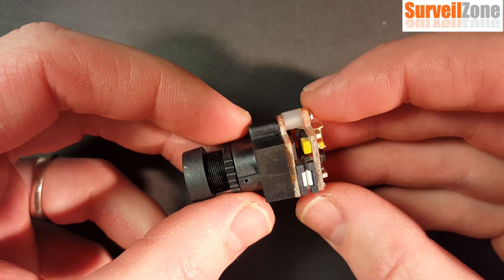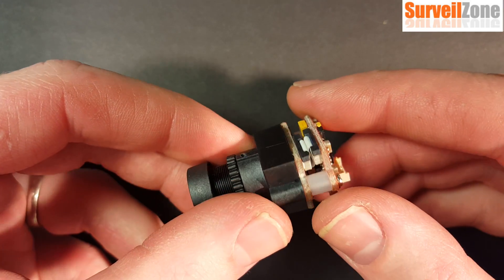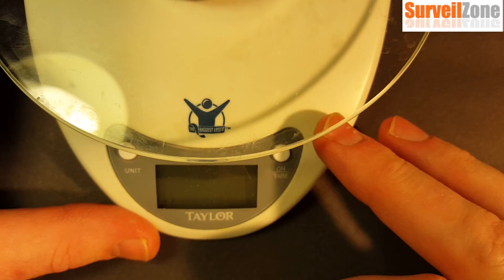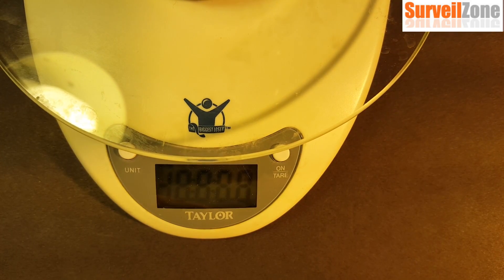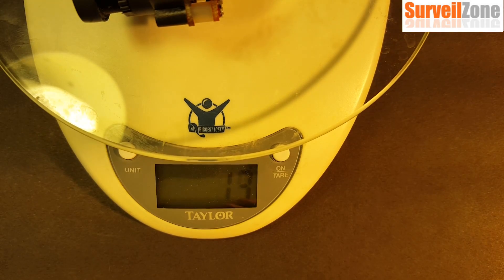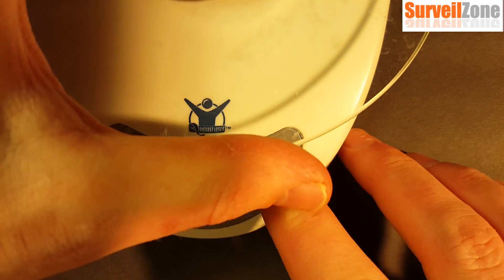Out of the box it usually has a clear shrink wrap over it, which I've removed so you can see the components. But before I show you that, I want to show you the weight. You can see my scale — it's showing me 13 grams. The website says 12 grams, but this is showing me 13 grams.